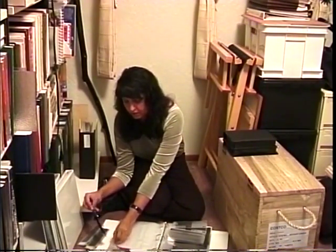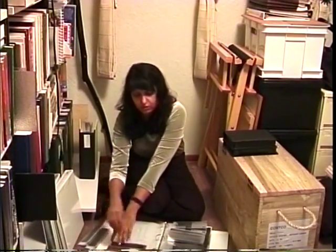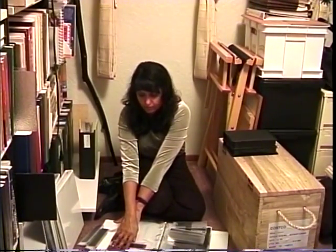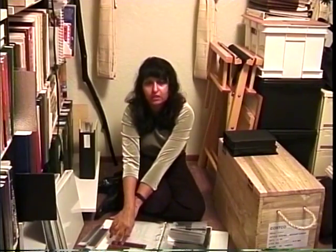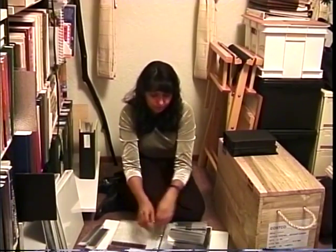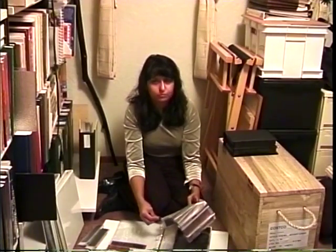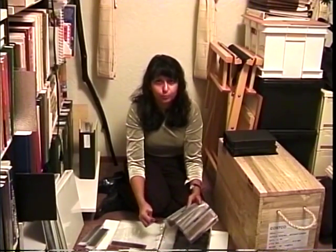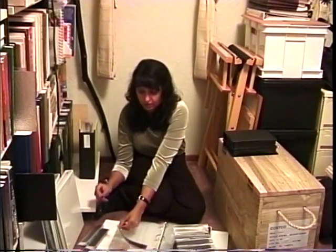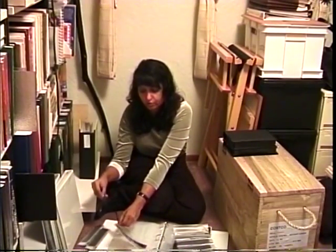When you put the negatives in, there is a space for you to write down what's on the negatives. But frankly, my negatives aren't organized enough for me to really take advantage of that organizing opportunity. I try to emphasize on my show what's practical and appropriate without going over the top. Of course, sometimes I do, but you can take it home to whatever level you feel is appropriate for your organizing needs.